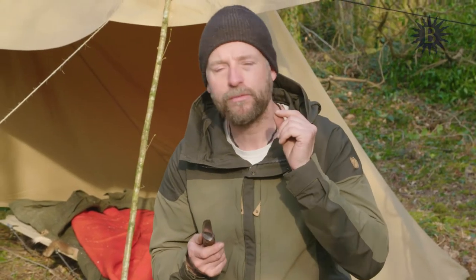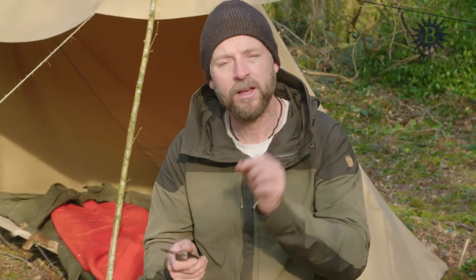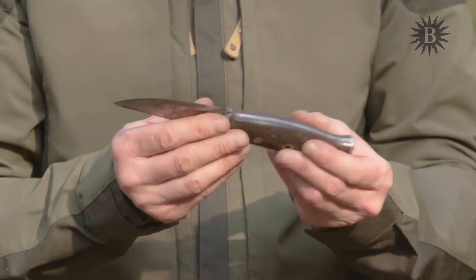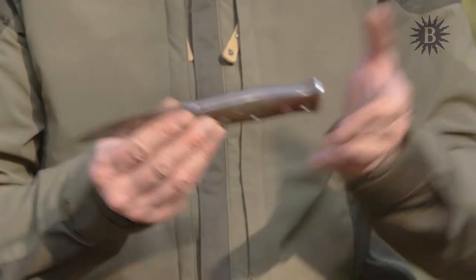It does have an extremely fine edge, which means that if you're butchering a deer, for instance, and you touch bone, it can often chip the blade. Your bushcraft knife is normally a fixed blade knife — it doesn't fold. Folding knives also have their place.